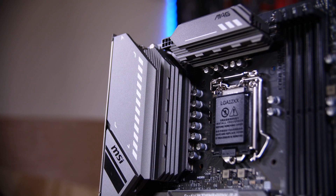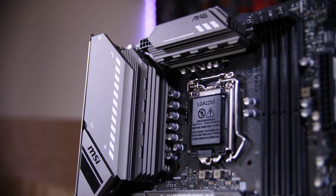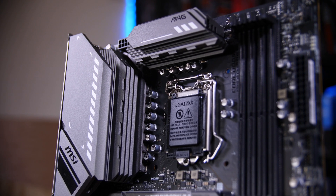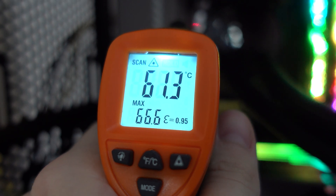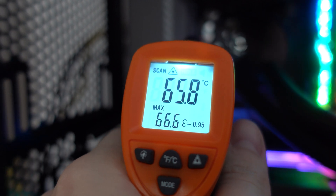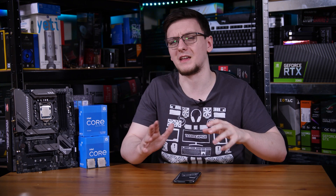The VRMs on these B560 boards, unlike AMD's A520 boards, are well suited to the power-hungry 11th generation chips. This MSI B560 Tomahawk has a 12+2+1 phase setup with chunky heatsinks on both sides which keep it relatively cool. I stress tested it with the 11900K and my IR gun read around 60 degrees Celsius under full load after about half an hour of rendering in Blender, right next to the VRMs, with software reporting around 80 degrees Celsius - well within tolerances, even being pushed as hard as possible.